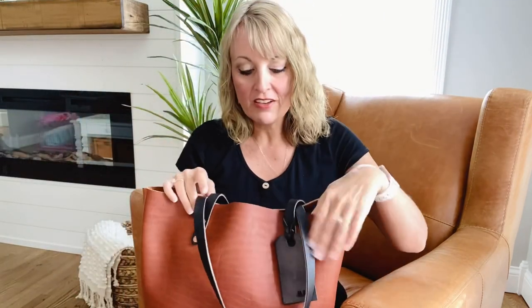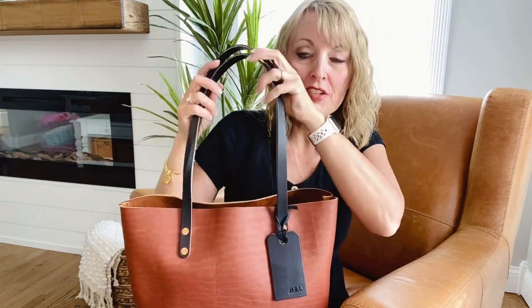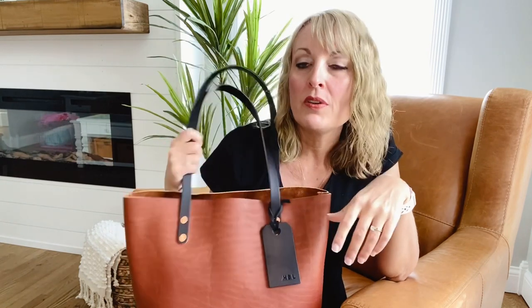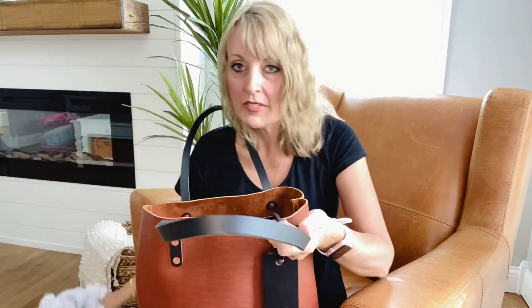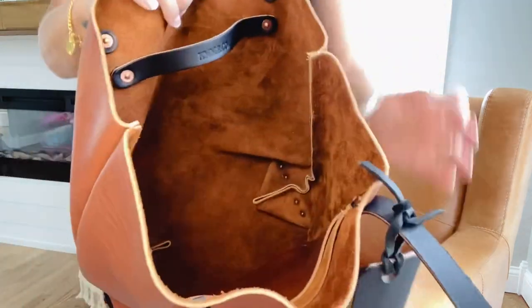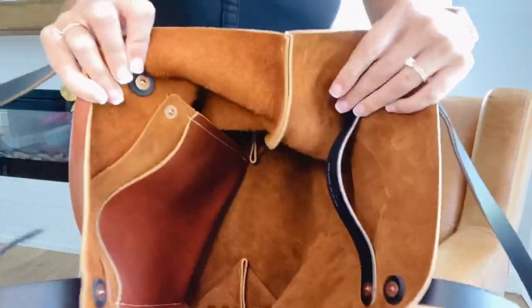Let me take the stuffing out and I'll show you what it looks like inside. I did order the 10-inch drop this time. The 7-inch is the standard, but with the black handles I was thinking I may carry this more in the fall and winter, and with a coat I thought why not just go ahead and add the extra length. So it's all completely unlined, soft suede.